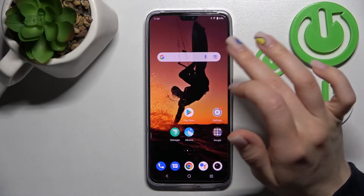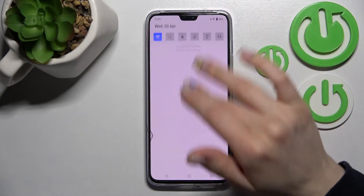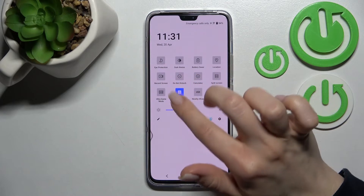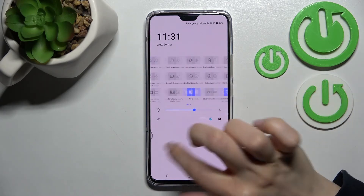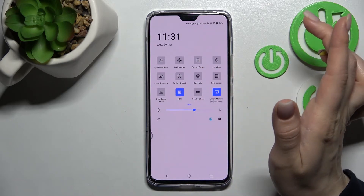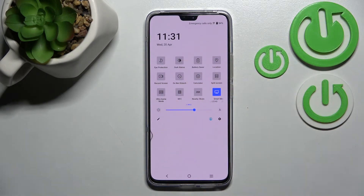By another way, we can activate or turn off NFC. Just open the notification panel and in the top bar you should find the NFC icon somewhere — in my case it's here. To turn on NFC, click once on this icon, and to turn it off, click on this icon again.